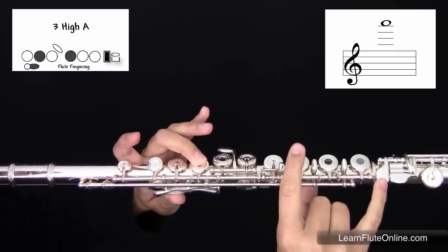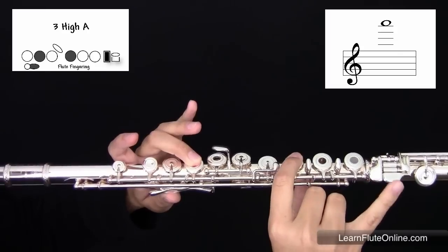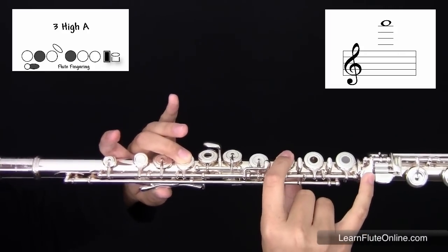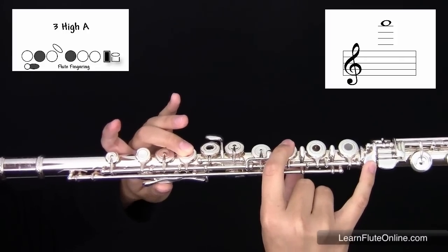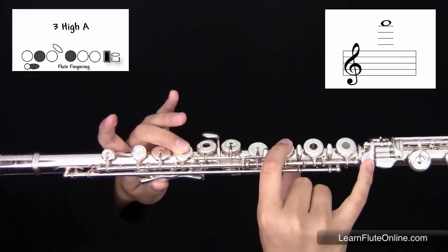In the right hand, your right hand pinky is going to be placed on the first key of the foot joint. You're going to blow with even faster airspeed to get the high note. It should sound like this.